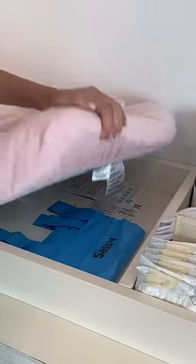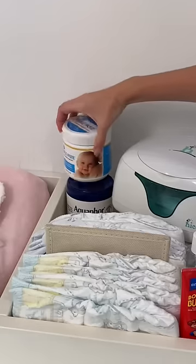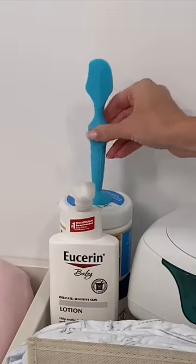Which is always good to have nearby. Then I replenish our sassy bags for those smelly diapers and reload wipes into her white warmer so they stay toasty. Then I restock more diaper cream, body lotion, a diaper cream spatula.